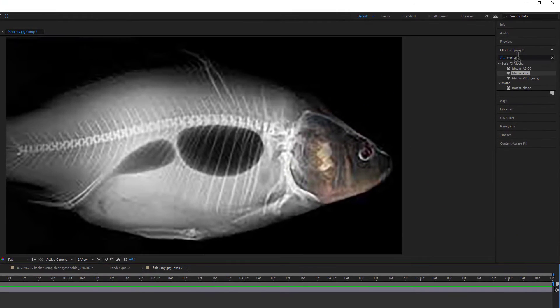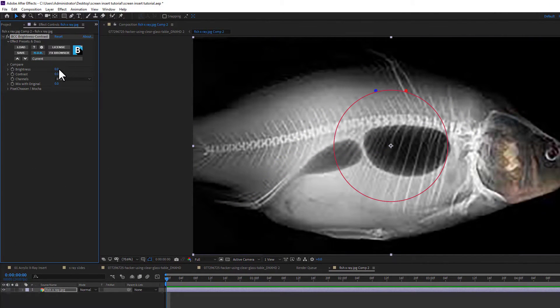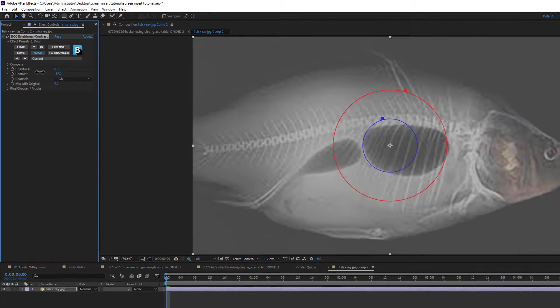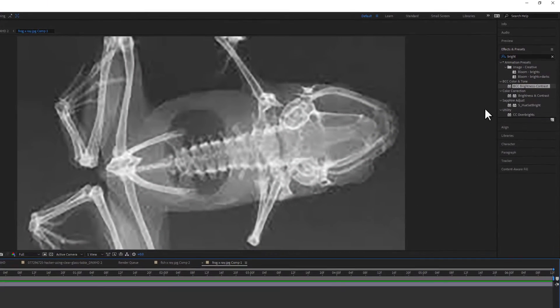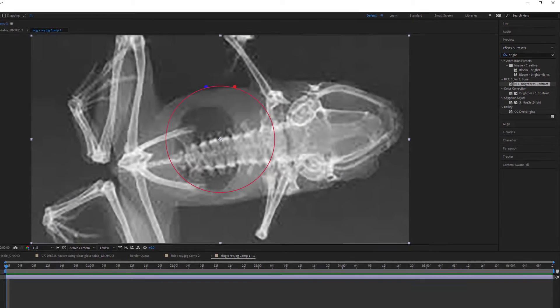Let's take our fish — we're going to use BCC brightness/contrast and take the contrast down by quite a bit. For our frog we're also going to use BCC brightness/contrast and take the contrast down just a little bit.